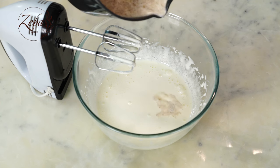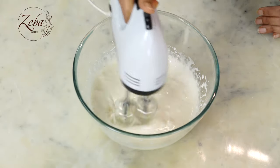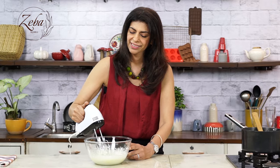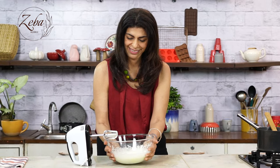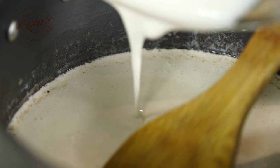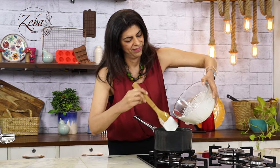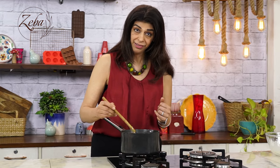The egg is beautiful and fluffy. Now we are going to add a little bit of the spiced milk and mix it in to temper the egg. Then we're going to add this tempered mixture gently into the spicy milk saucepan and warm it. Our egg mixture is tempered and now we're going to add it into the spiced milk.